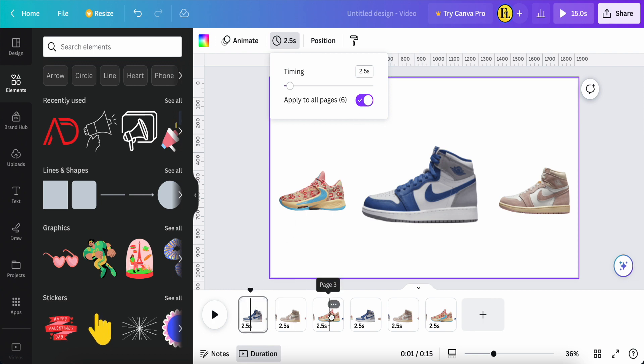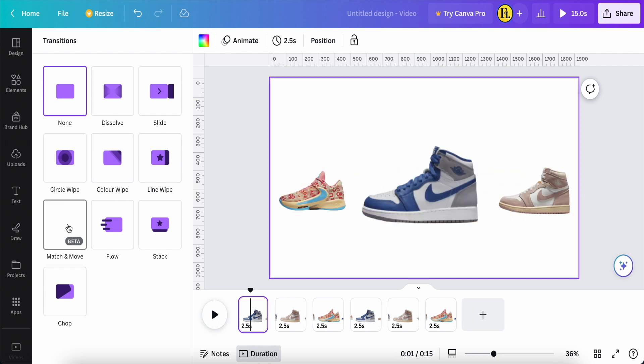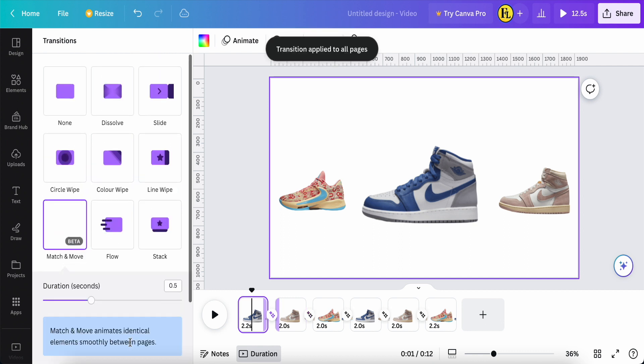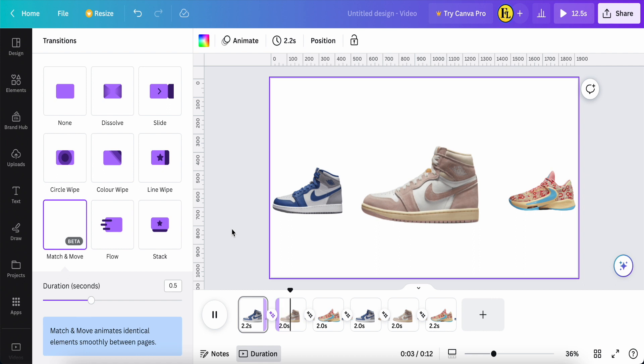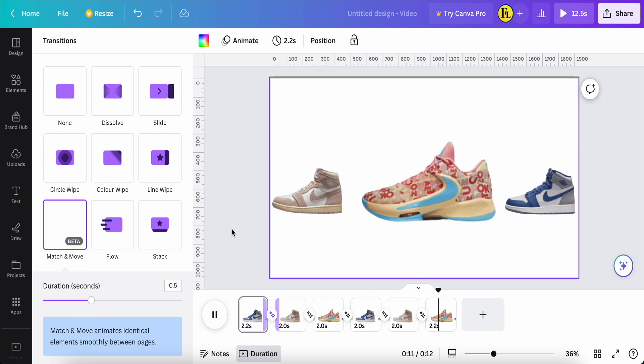I repeat pages one, two, and three by copying and duplicating to create a total of six pages. Now go to each page transition and add the 'Match and Move' transition. Set the duration to 0.5 seconds, then apply between all pages. Once everything is done, let's check the final result — it looks like a roller machine animation!